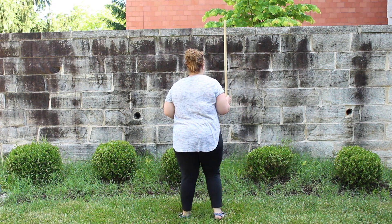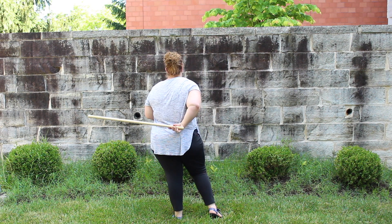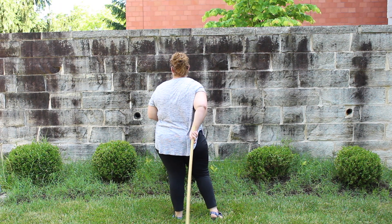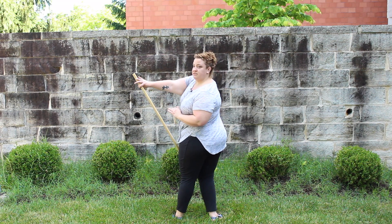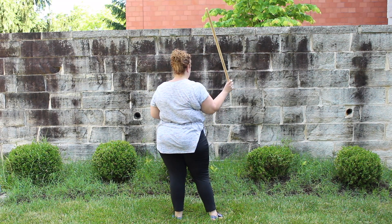So once you get going, you flip this part up. That's all in the wrist. Flip it up, pull it across, forward spin, back.